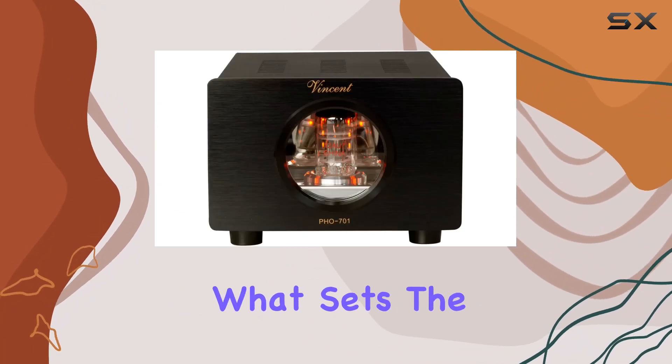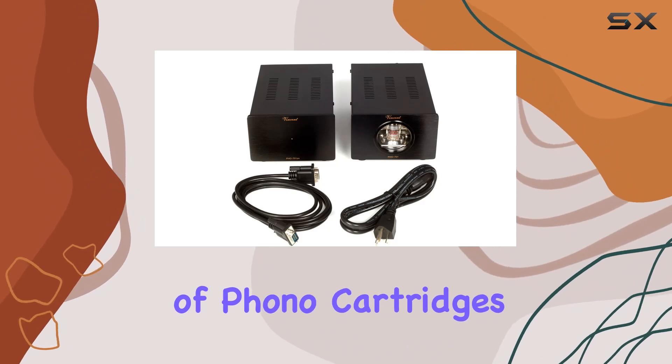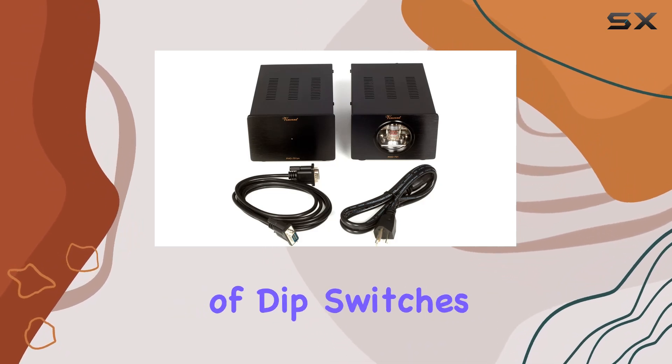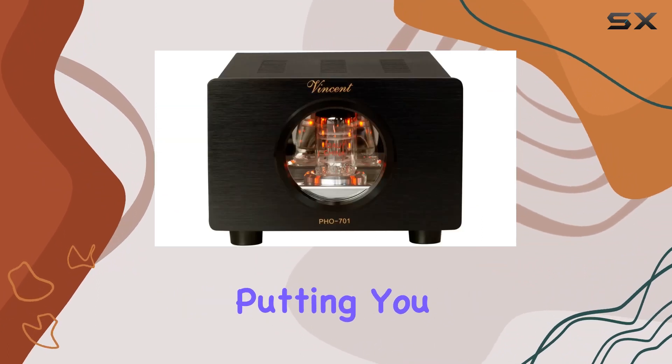What sets the PHO 701 apart is its adaptability to a wide range of phono cartridges. The inclusion of DIP switches on the bottom allows for easy adjustment of input capacitance and input impedance, putting you in control of the finer nuances of your audio.